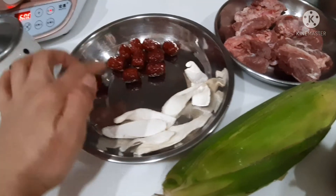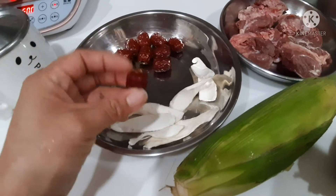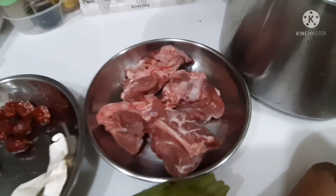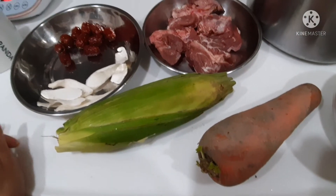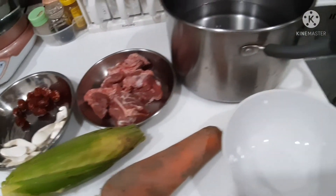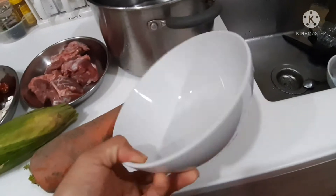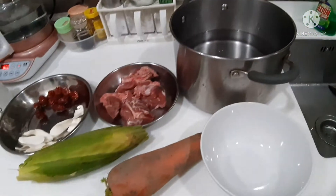I got 10 pieces of red dates — small ones and seedless. And also pork bones, one corn, and one carrot. I prepared four bowls of water to boil — four bowls of this kind of size.